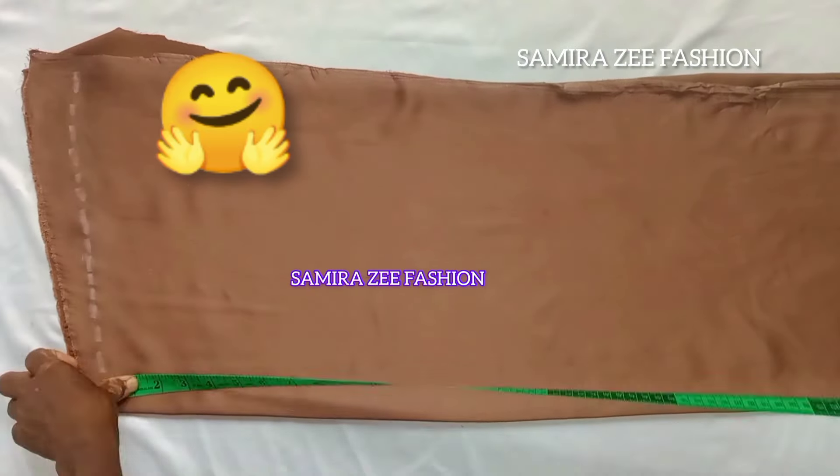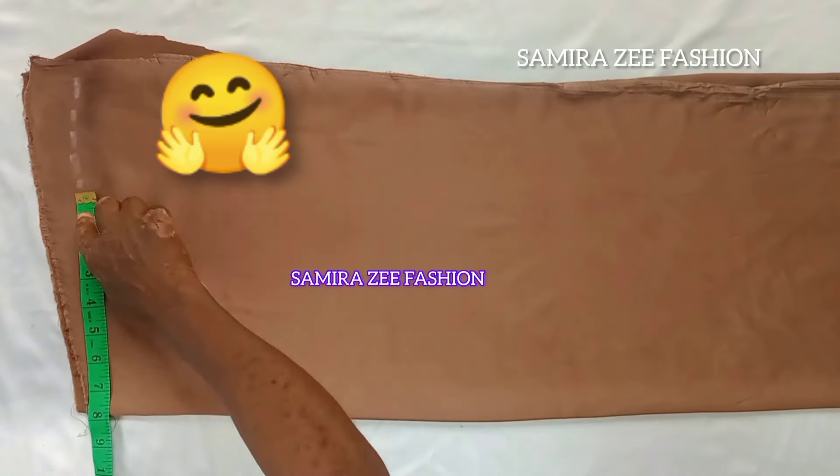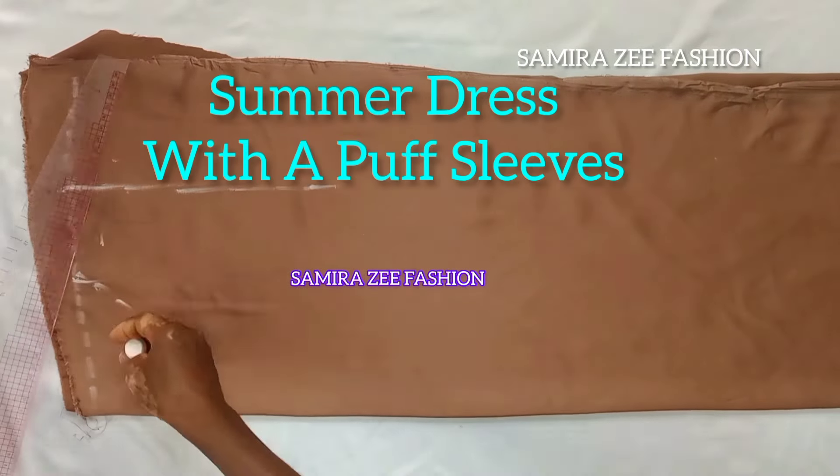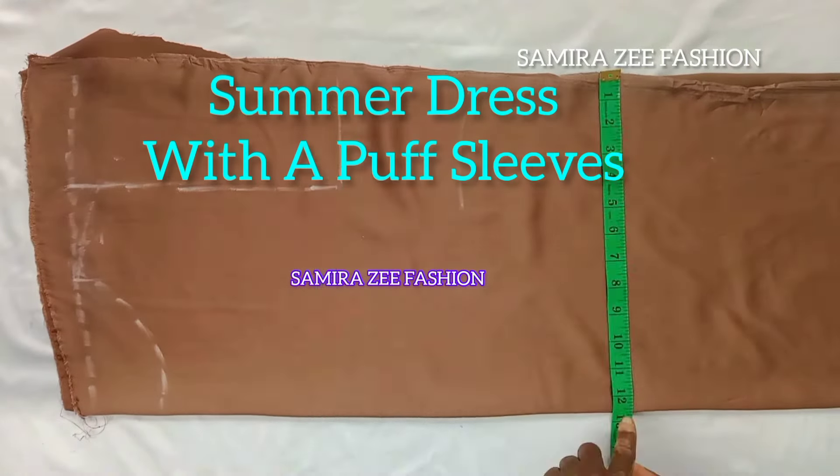Hello everyone, welcome back to the channel. My name is Samira. Today we are making this simple summer dress — it's going to have a small puff sleeve on it.